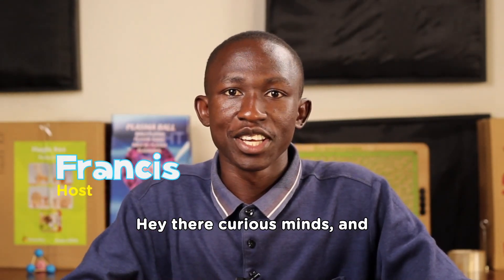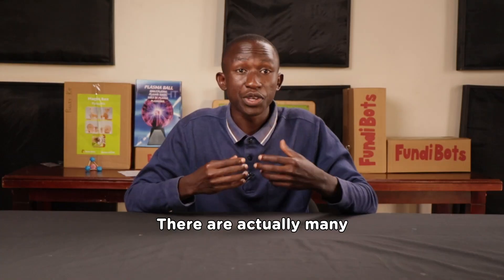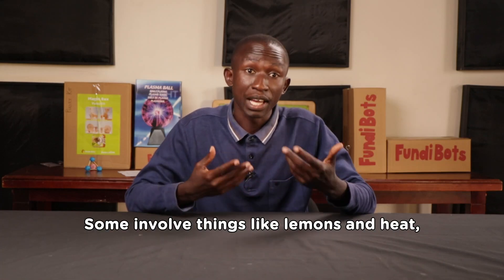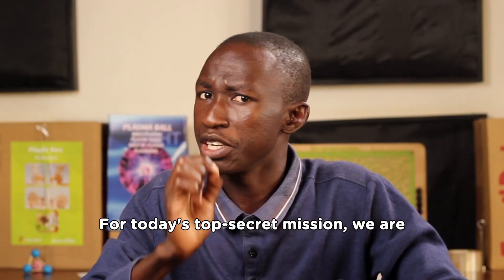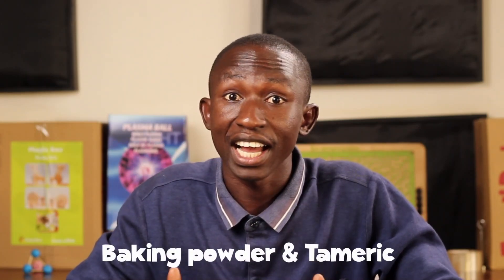Hey there, curious minds! Welcome back to our channel. Today we will dive into the world of invisible ink. There are actually many ways to write secret messages — some involve things like lemons and heat, others involve pencil and salt solution. For today's top secret mission, we are going to use a special combination of baking powder and tamarind.